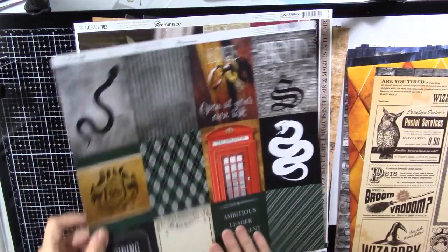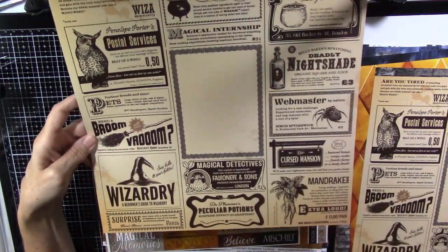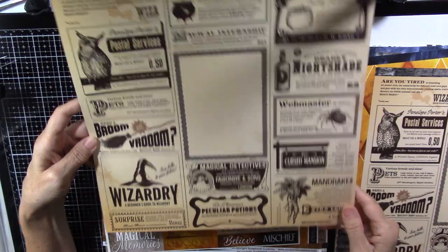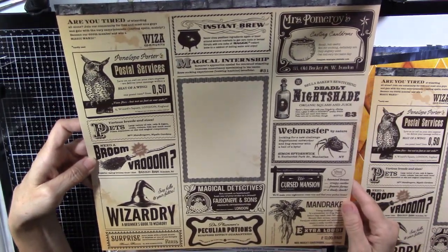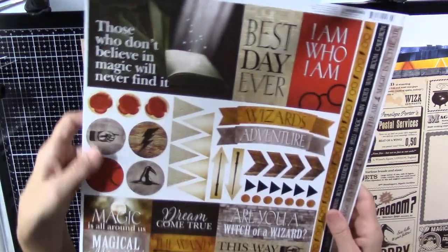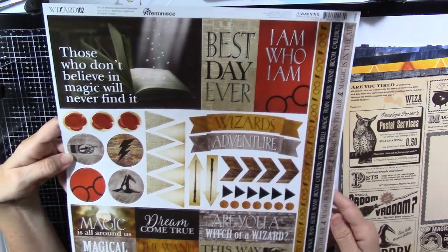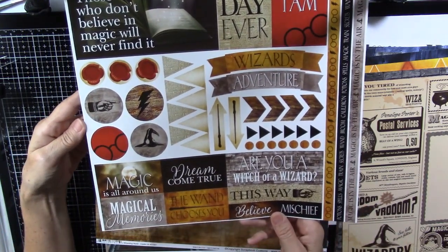So these are fun. The back looks like an ad from the paper — that's cute, I like that. And here's the sticker sheet. These will go very well for our trip.